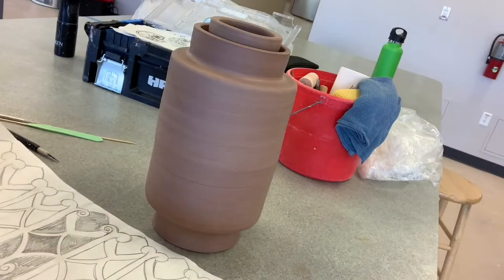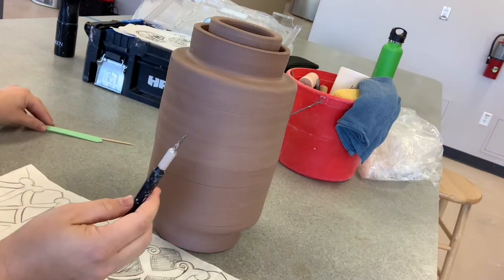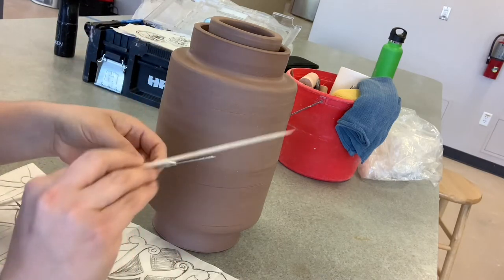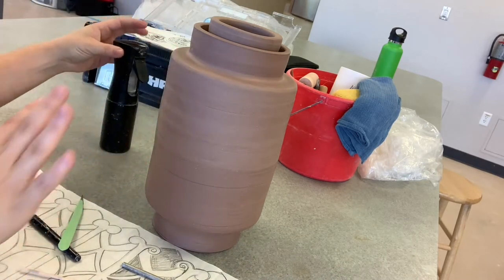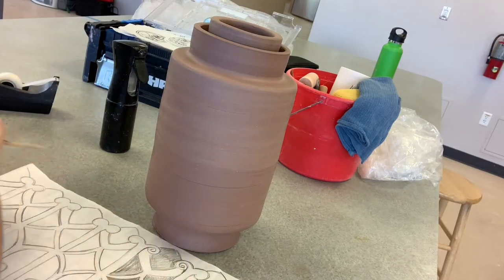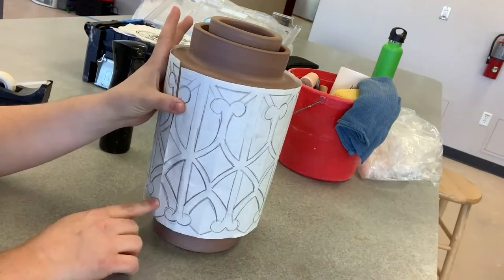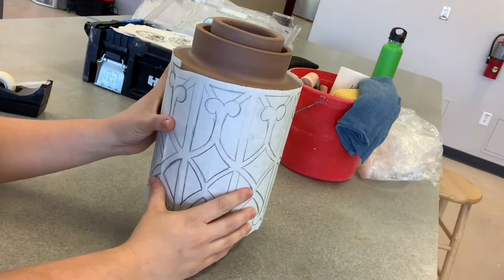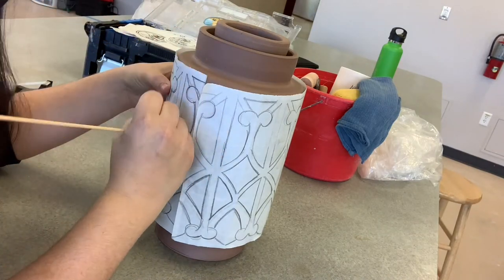You'll need an exacto knife, a wooden skewer or needle tool, and a spray bottle. I wrap my design around my lamp and I want it on there pretty tight, so I use some tape to secure it. Then I spray the paper so that it bends easier and kind of sticks to the clay, and I start tracing everywhere I have a pencil line.